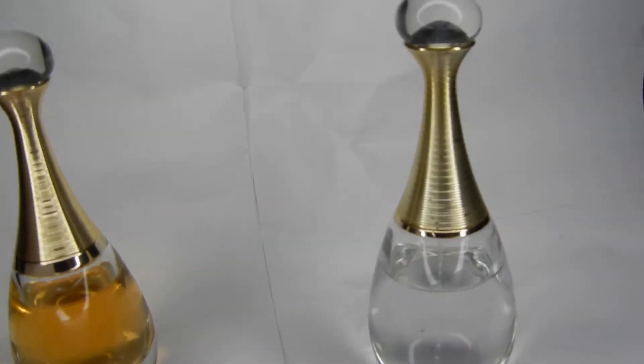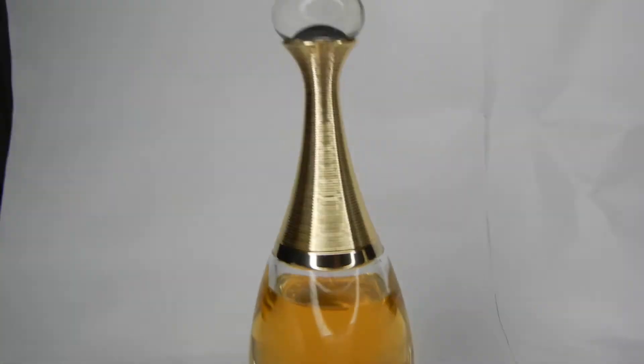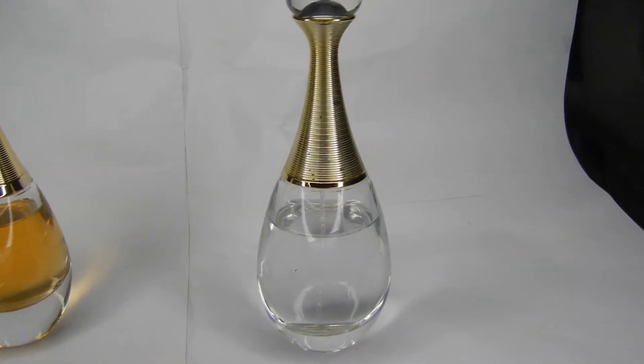So I ordered the J'adore Absolu. Look how beautiful the packaging — look how messed up it came. So this is the original one, the one I've had for like seven, ten years now. And look at the fake one — it's just a regular J'adore bottle.